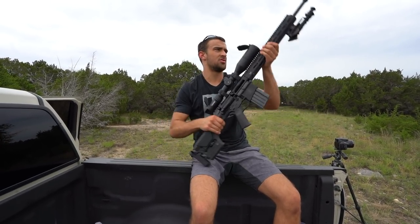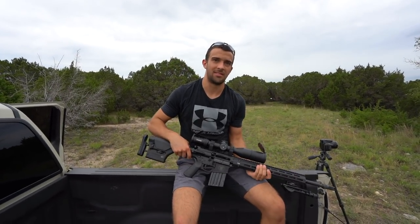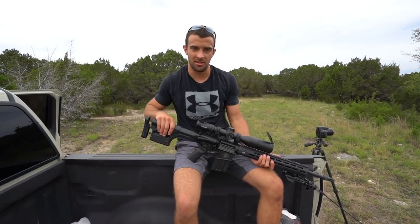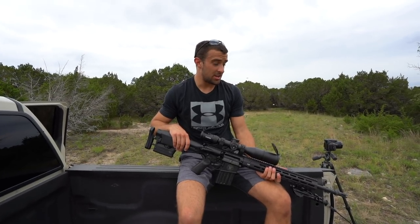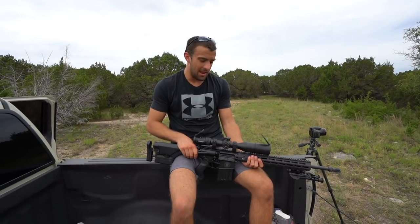That should just about do it for this video. A 6.5 Creedmoor can definitely carry out to some distance within a semi-automatic platform, and I'm happy with the performance — considering the conditions, I'm not the best shooter today. Anyway, hope you guys enjoyed that. Thank you so much for watching, have a great day.